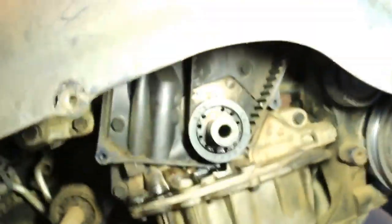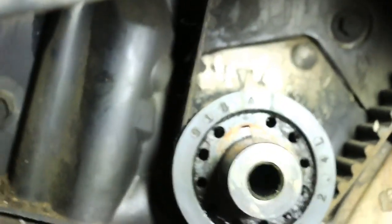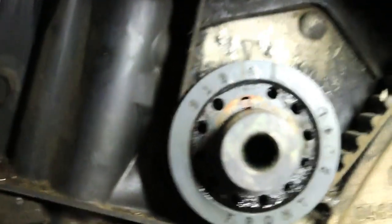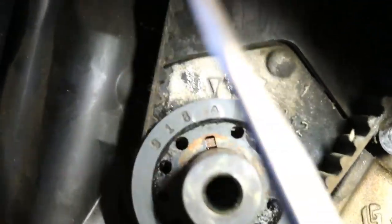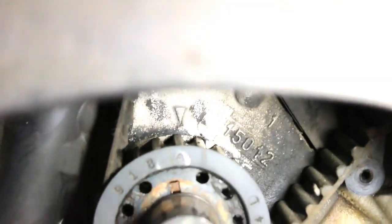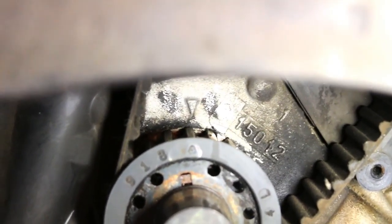And then you can see there's an arrow there and an arrow on top — you just got to line up. The camera doesn't might show that it's not lining up, but it is. And you got a thread right there that can show you, so it'll be fine.